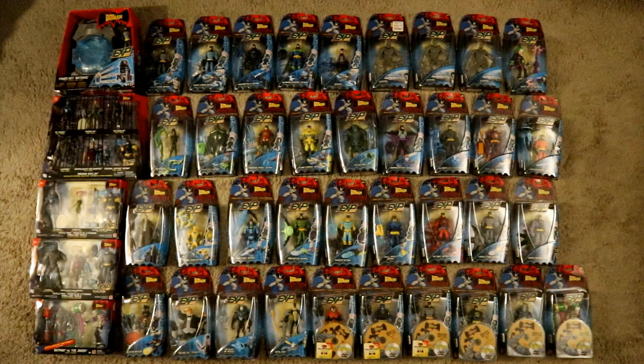This episode is going to contain Mattel's animated The Batman EXP Extreme Power line, which is a continuation of their The Batman line. Now my collection is not complete — I'm missing a total of six individual figures, a couple of four-packs, and two-packs. In this video we'll take a look at each of the figures wave by wave, what I have unopened, and what I have open from this line.